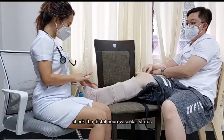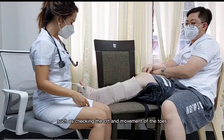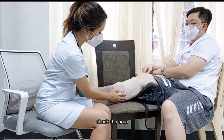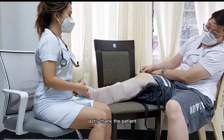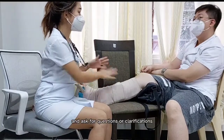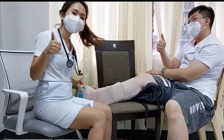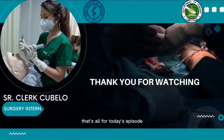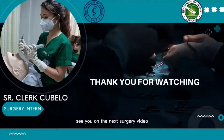Check the distal neurovascular status, such as checking the CRT and movement of the toes. Check the area and make sure that there are no rough edges. Lastly, thank the patient and ask for questions or clarifications. That's all for today's episode — hope you learned a lot. See you on the next surgery video.